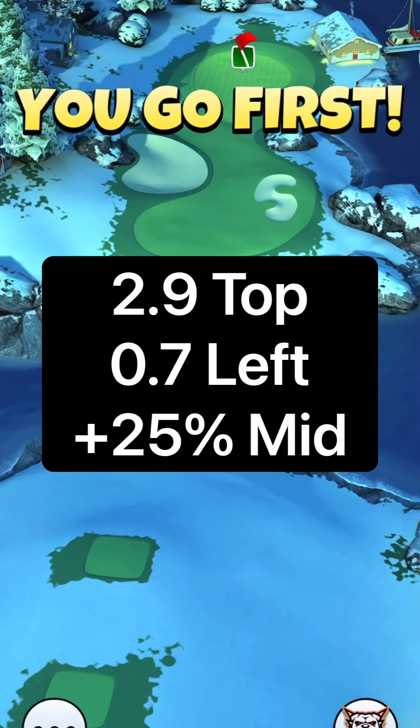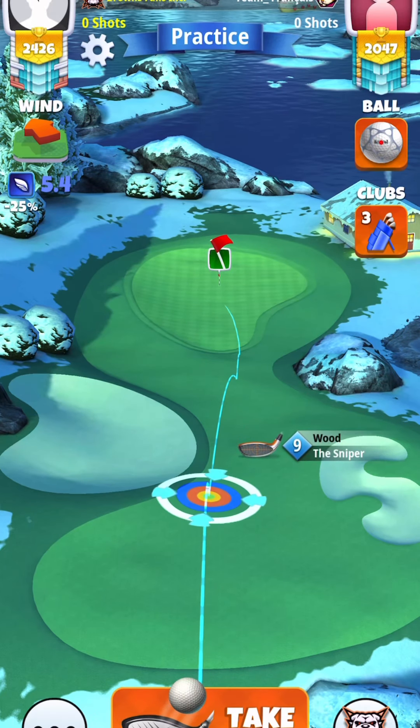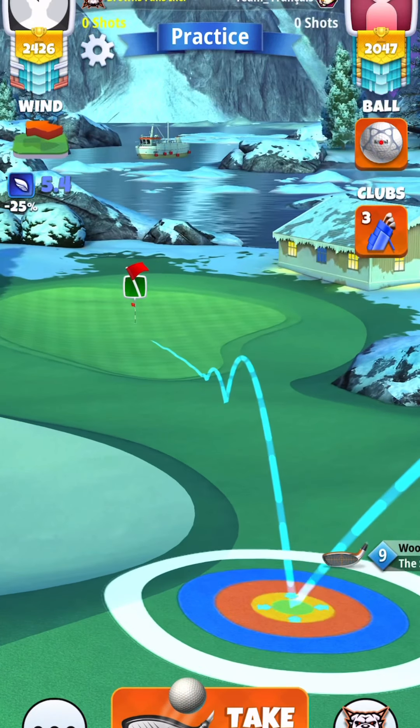All right, let's jump back into the back nine. We're going to be starting with hole 11. We're going to be doing the same setup as we have been doing.